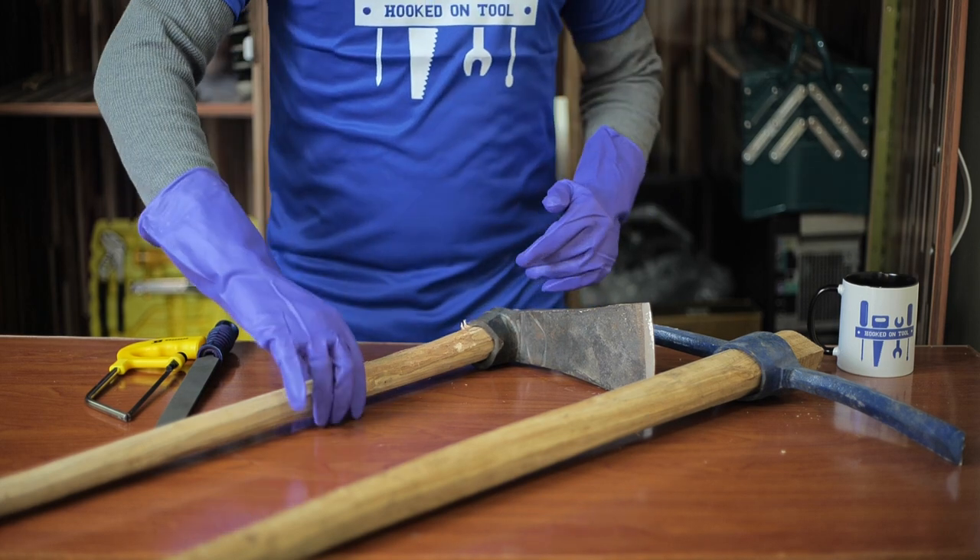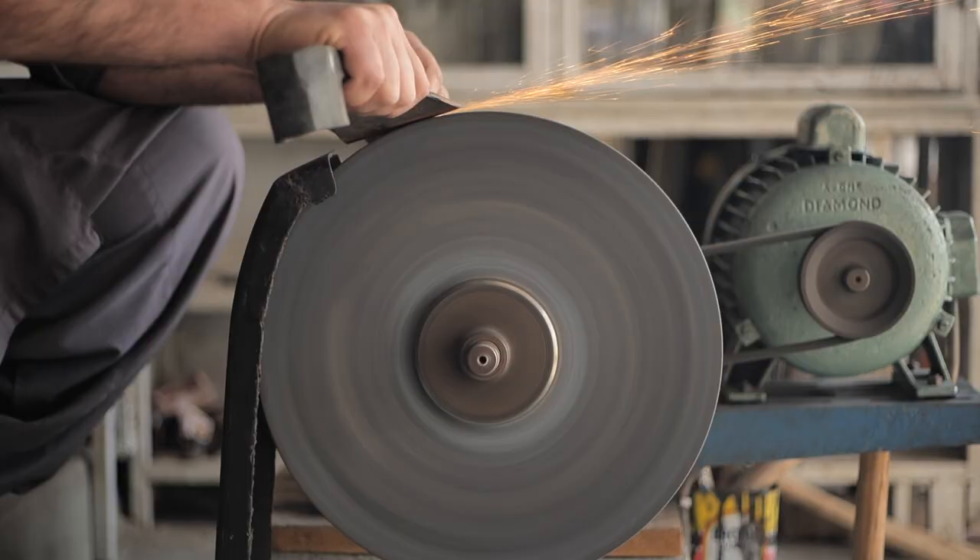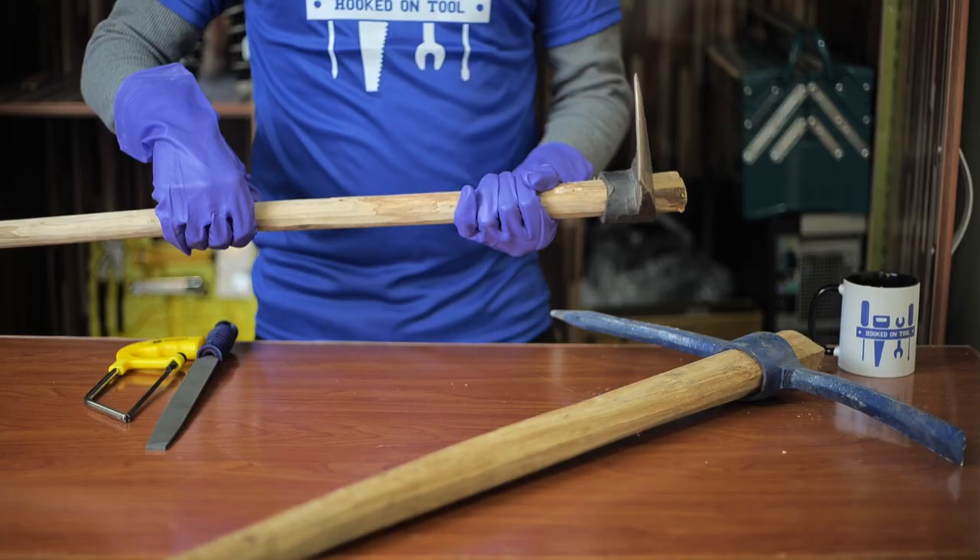Hello, welcome to Hooked on Tool. Today, we will tell you about the all-important matic. We will discuss how to use a matic, how to clean and sharpen this tool to get the best results, and what makes it different from your regular pickaxe.